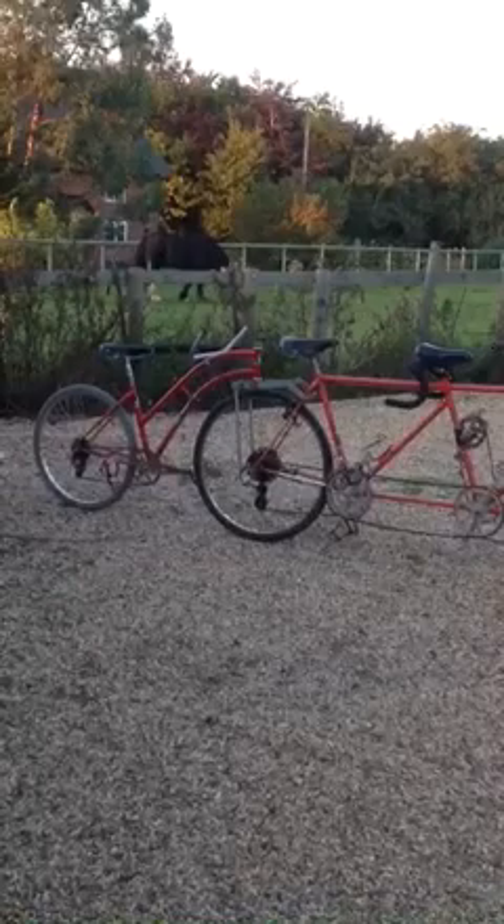RAN was the inventor of the trailer bike, I think back in the 1930s. I believe the Taylor brothers started making them for RAN basically when he couldn't cope with demand. So we have an original Jack Taylor RAN-style trailer bike on the back of the triplet.